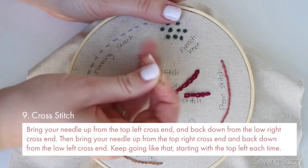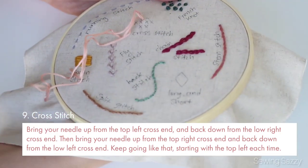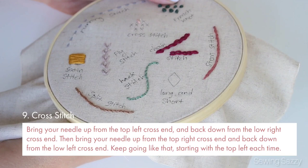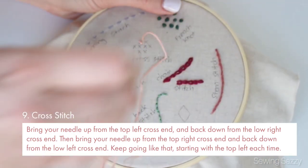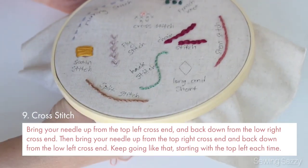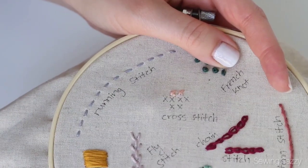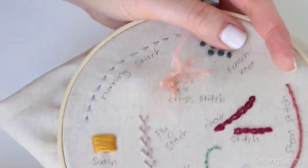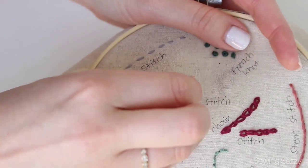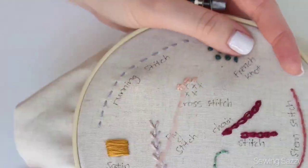Number nine is cross stitch. Bring your needle up from the top left cross end and back down from the low right cross end. Keep going like that, starting with the top left each time. Actually, you can even start from a different end of the cross — just be consistent, and if you start from one side to the other, keep going the same way.